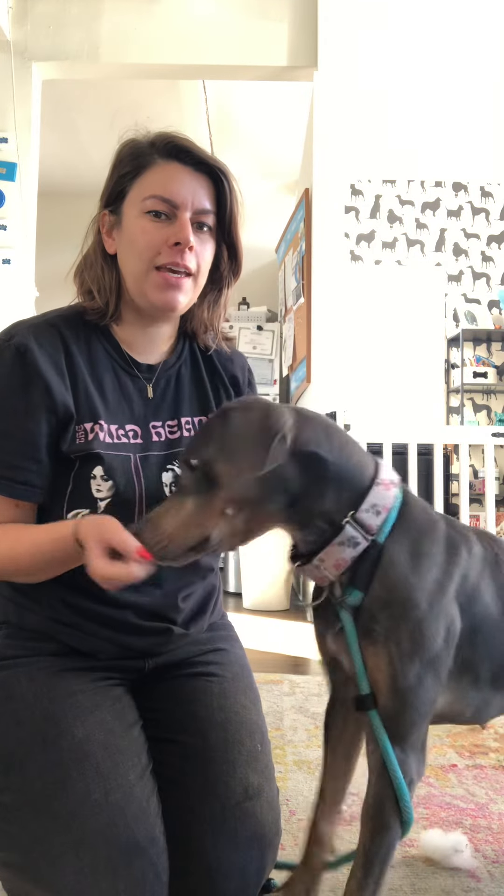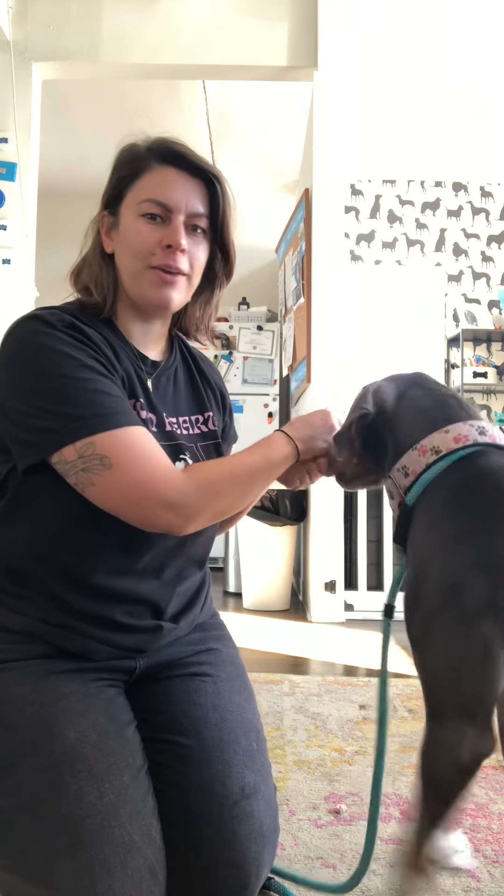Hi guys, this is Allie from the Adoption Center. We are going to show you what level 2 relaxation protocol looks like. This is Raelle, my very food-motivated model here.